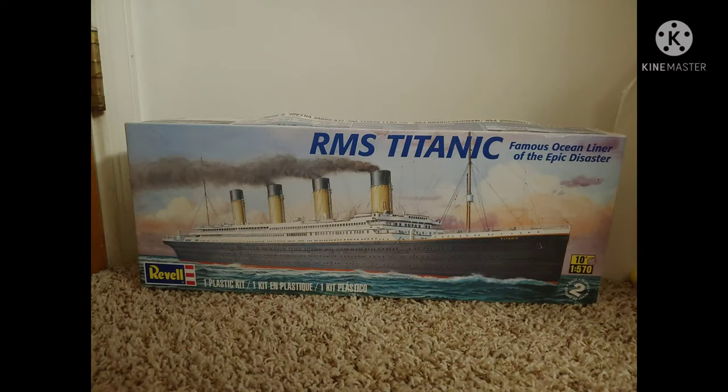For this whole project I started out with a Revell model kit of the RMS Titanic — this is a 1/570 scale RMS Titanic. You can get them on eBay now for about $20 or so; I've seen some run for about $15-16. They're not all that expensive.